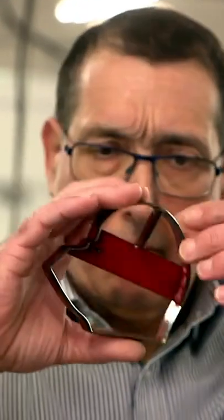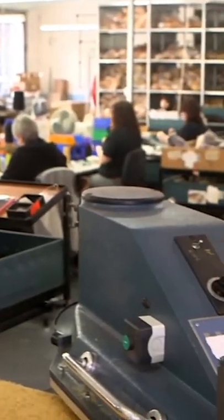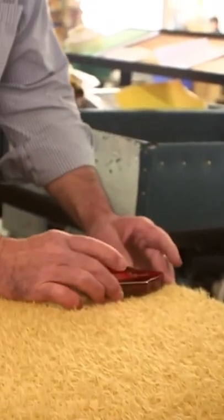This is Ian, and Ian's going to cut out the shape of the new teddy bears in the mohair using this big machine. Ian uses a different cutter for each part of the teddy bear, and he's starting with the teddy bear's heads. It's like a giant set of biscuit cutters, and he uses the big machine as a press.